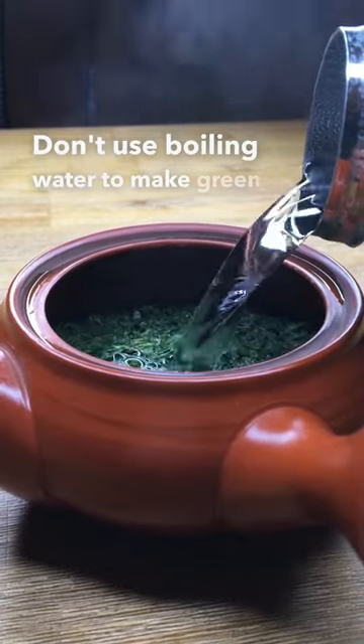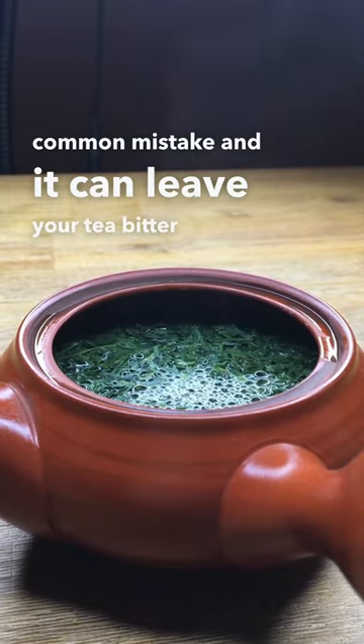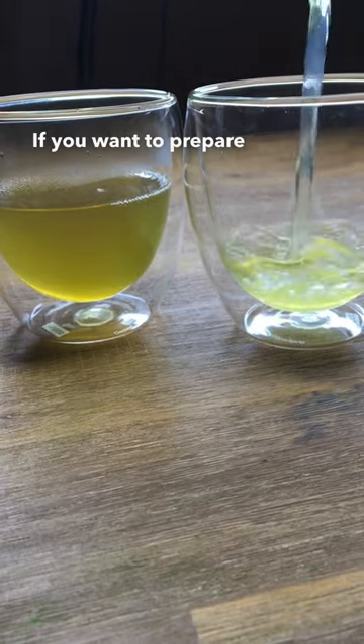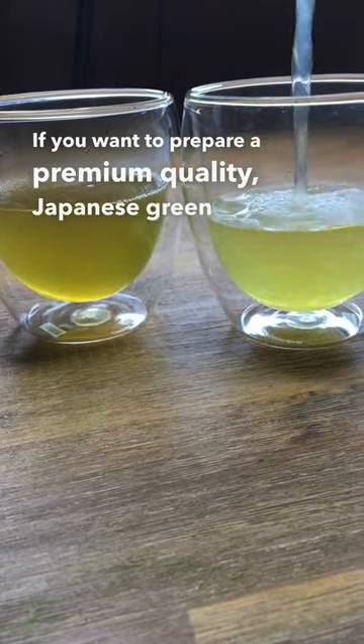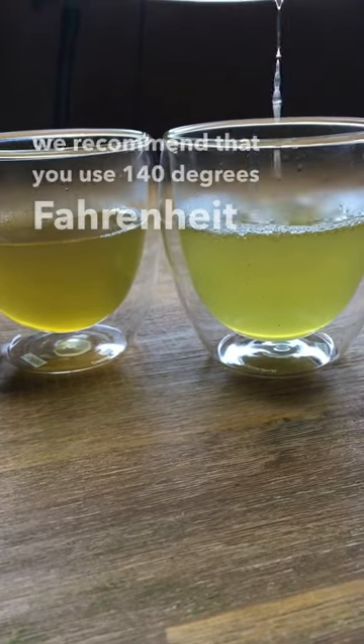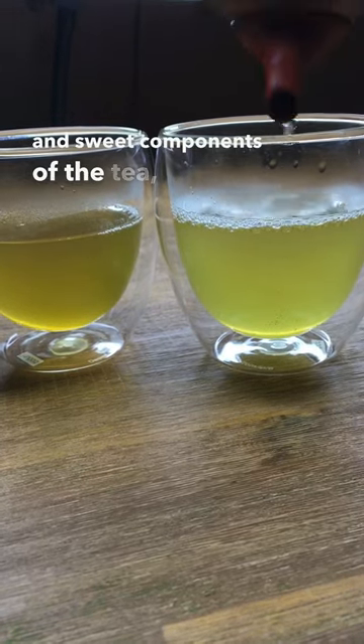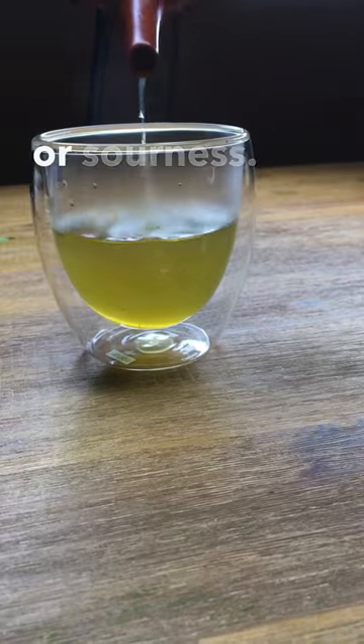Don't use boiling water to make green tea. This is a very common mistake and it can leave your tea bitter or sour. If you want to prepare a premium quality Japanese green tea, we recommend that you use 140 degrees Fahrenheit or 60 degrees Celsius water. This will extract the smooth and sweet components of the tea without any of the bitterness or sourness.